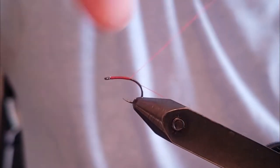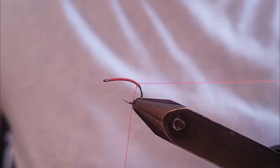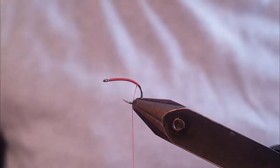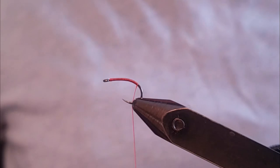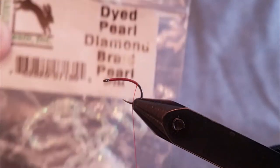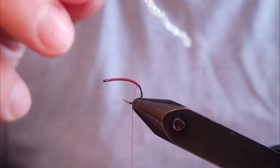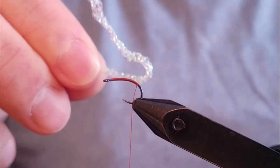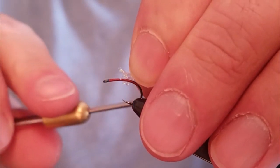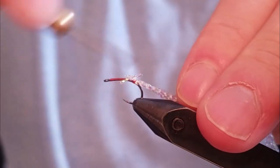We're going to tie in the material all the way towards the bend of the hook, so I'm going to advance my thread all the way down to the rear of the hook. Clip off the excess. Now I'm going to tie in a piece of dyed pearl diamond braid — this is going to be used for the body of the fly. I have about a 5-inch piece cut off here, and I'm going to use a pinch wrap to secure the end onto the top of the hook shank.